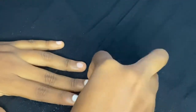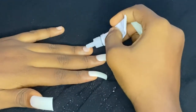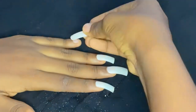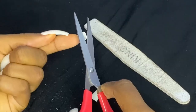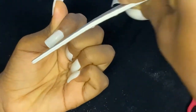Now I'm just going down the nails applying glue, and you don't want to put too much — just the right amount so it sticks perfectly. Then I'm going to go in and file my nails to a square shape.